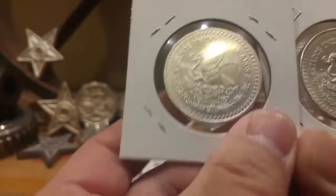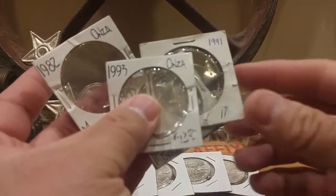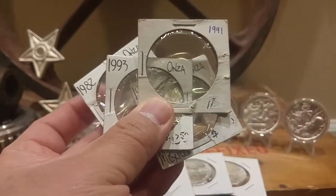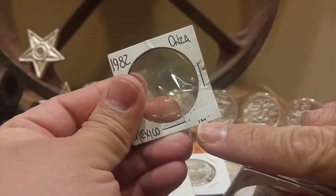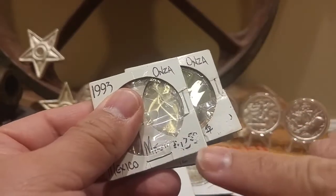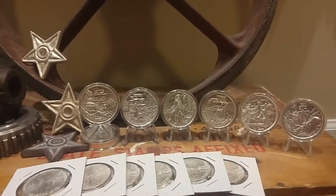So yeah, picked up six of those. They came in packages — I already took them out. While taking them out I noticed they put white-out on the corners. I actually got a steal on these — paid a dollar over spot. Somebody originally bought these a long time ago at a really good price: the '91 is marked $11.50 and all the other ones are marked $12.50.